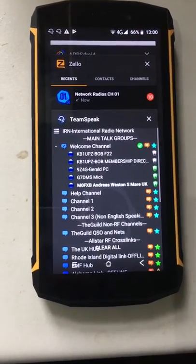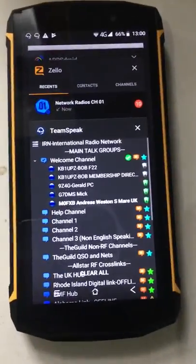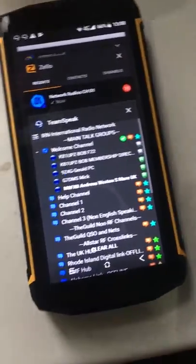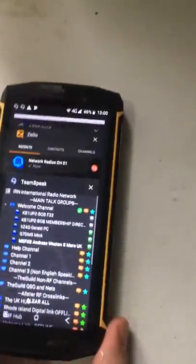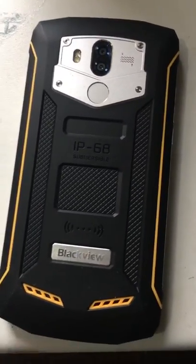A quick video on the BV5800 Pro. This one has wireless charging, fully waterproof, shockproof, has a PTT on the side here. It's fully rubberised as you can see and has a fingerprint scanner and face scanner.